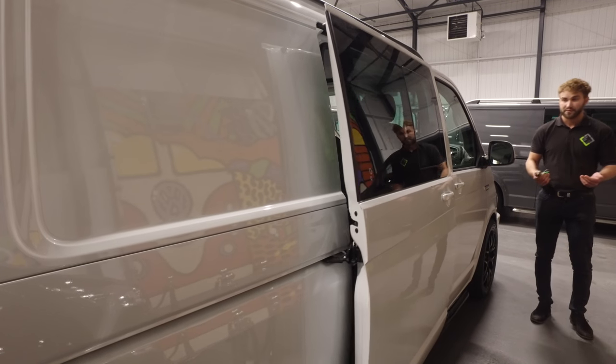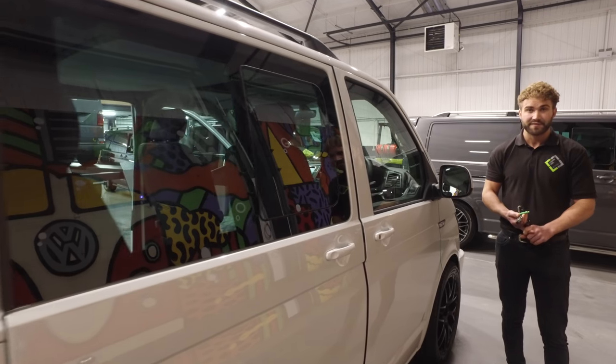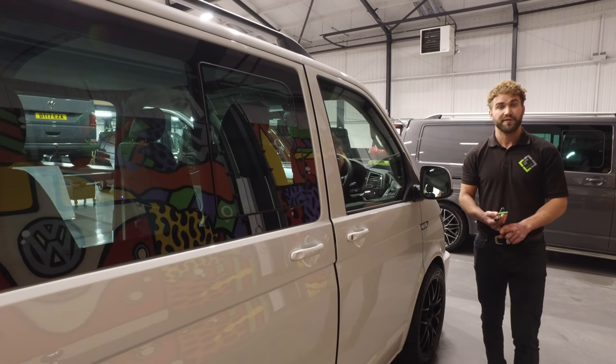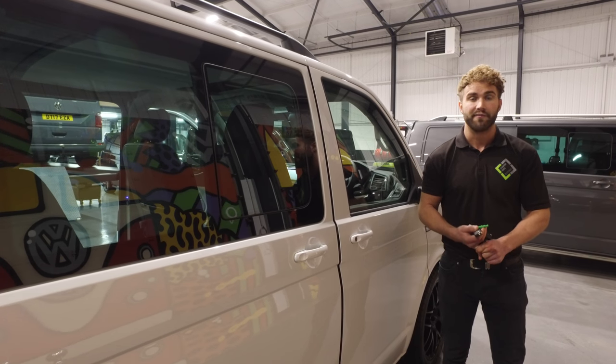This model has also got electric folding mirrors, adaptive cruise control, and Bluetooth connectivity for your phone. For more vehicles in stock, why not visit our website at www.laytonvans.co.uk. Thank you.